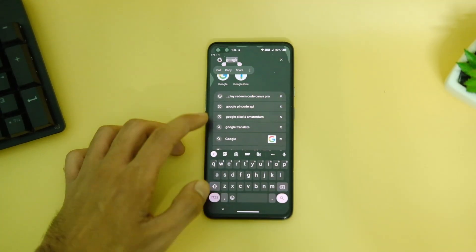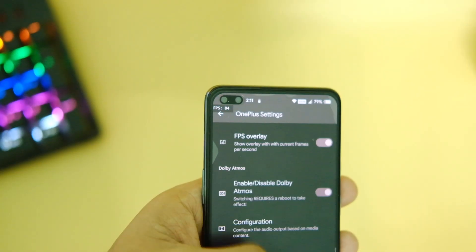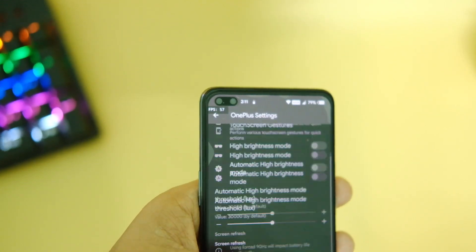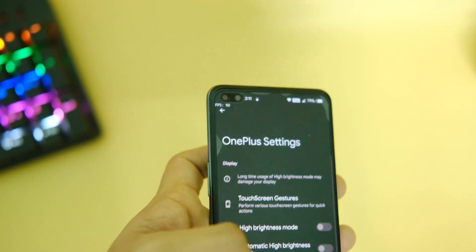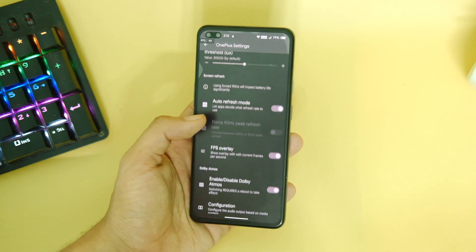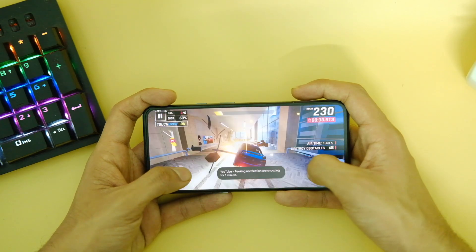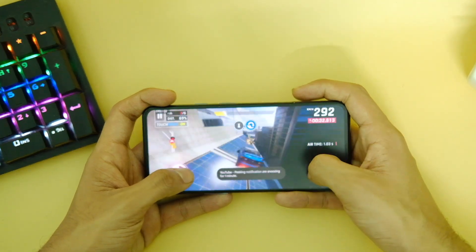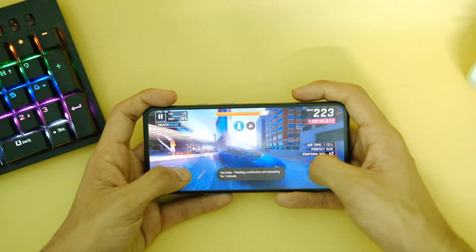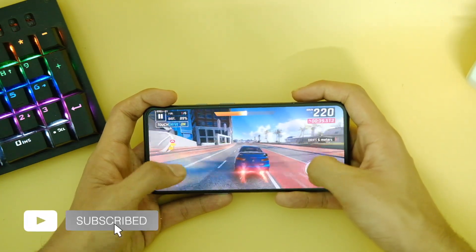There is no gaming mode from Pixel phones, but there is a built-in FPS counter to keep track of frame rates. I did try some light games like Alto's Odyssey and Asphalt 9 and faced no issues whatsoever. However, BGMI is not on the Play Store so I did not test it.